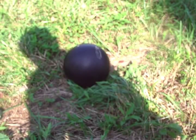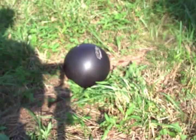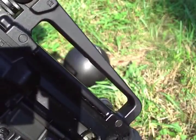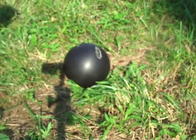Next up, the main event: 5.56, 55 grain full metal jacket from the AR. It's a 20 inch barrel with a 1-8 twist for the record.